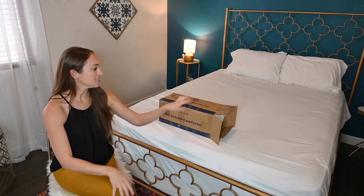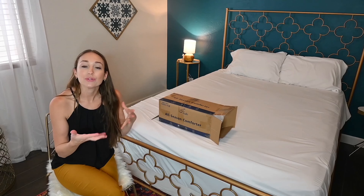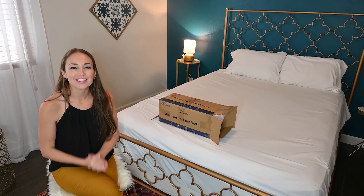Hi there! Today I'm going to be unboxing this Looch all season bed comforter. It's an all white quilted comforter that looks so pretty and it's made out of alternative down. So let's open it up and see what it looks like.